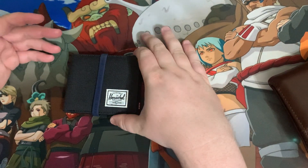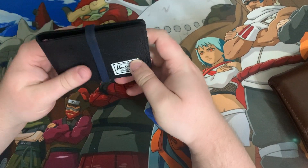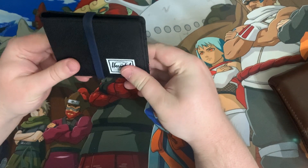Hey, today I'm going to be giving my first impressions on this Herschel wallet and everything you need to know about it, what I like about it.